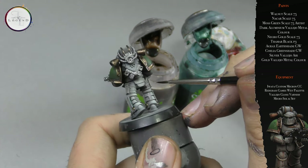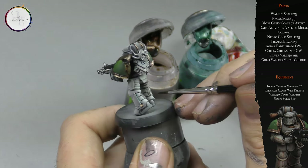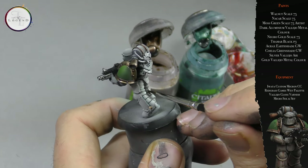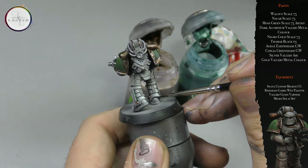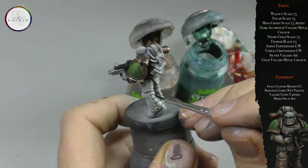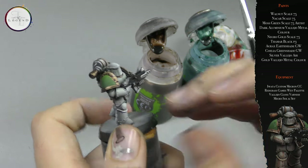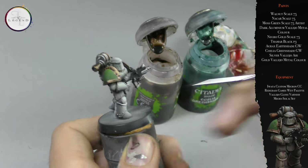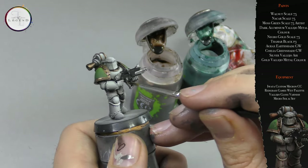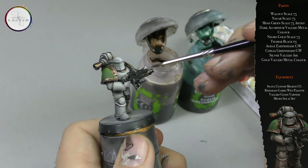Make sure all the banding receives at least one coat of the Agrax Earthshade to differentiate the armor plates from one another. You can also add a very liberal layer of this to the bolter casing as well as the pauldrons.